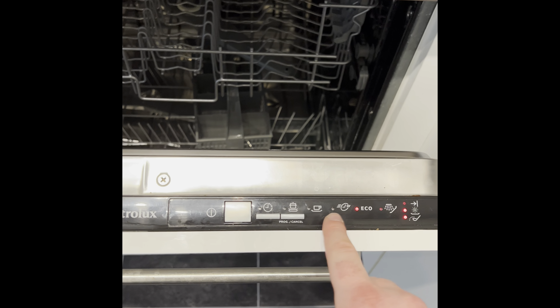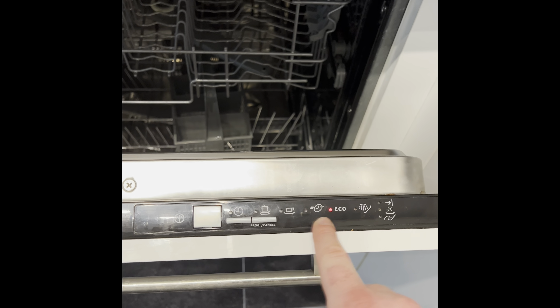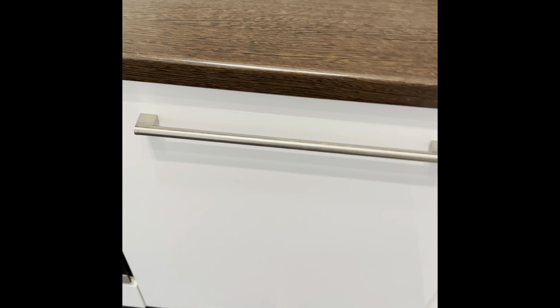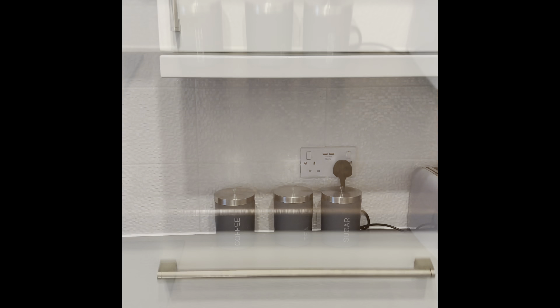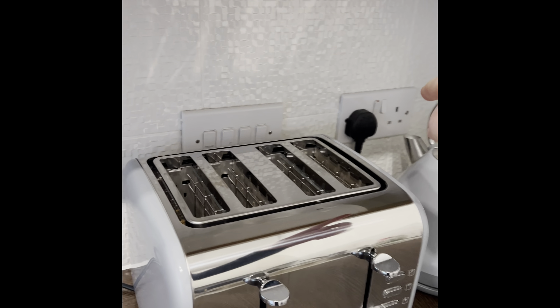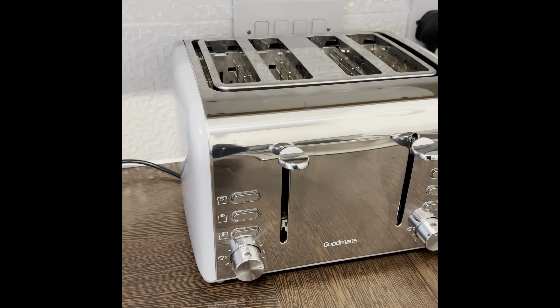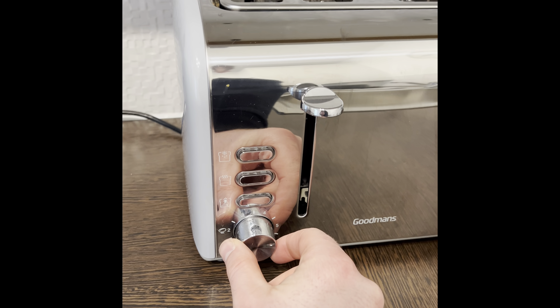We've also got a dishwasher on the property — pull this open and push the on button just here and it'll all light up. You want to press the program button and you can scroll through all the cycles. There's a quick 30-minute or an eco. Pop this on, then just close it, and this will activate.